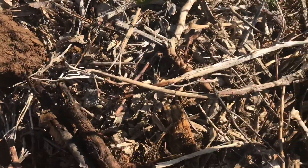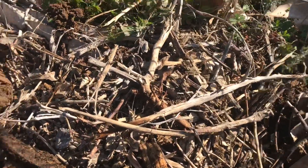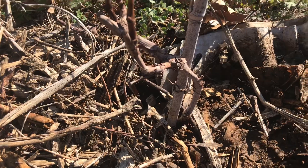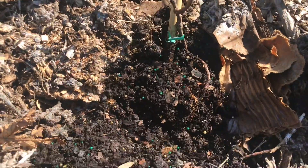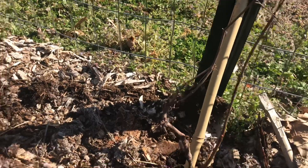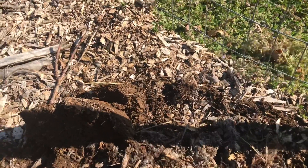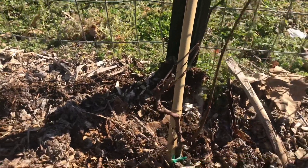I'm going to come back and water it in — I watered the blueberries with my water pail but that's not enough for the grapes. That's one Concord grape down and one more to go. For the second one, I've got it in the ground and leaned it toward the fence line so it can grow along the fence, then pushed the wood chips back to cover it up.